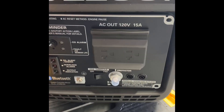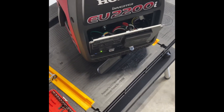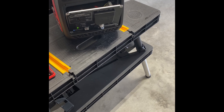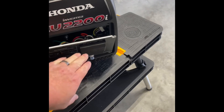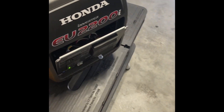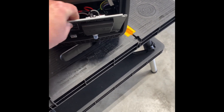So let's see if it'll start. Okay, it starts and runs but I don't have Bluetooth.